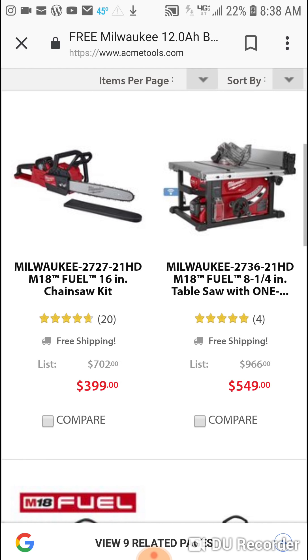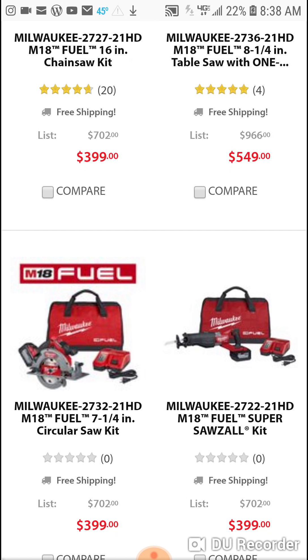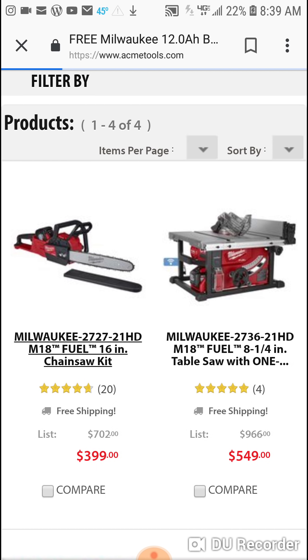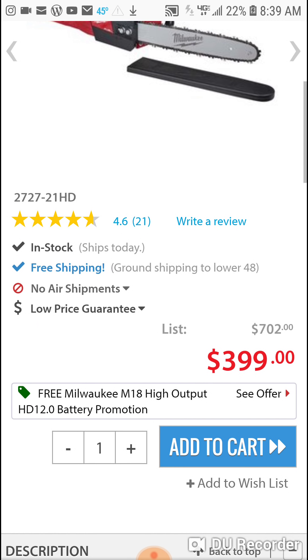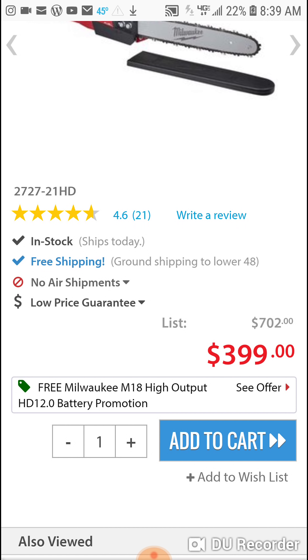The only one I didn't see was the angle grinder — I can't quite remember if that was on the promotion sheet for Q4. I'm surprised it wouldn't be. I mean, they're giving you a free battery with a table saw and a chainsaw, so why not an angle grinder? But that's probably the last tool most of you are going to buy anyway. I'll have the link under this video — right here, $3.99 chainsaw with the 12Ah battery. See the offer.